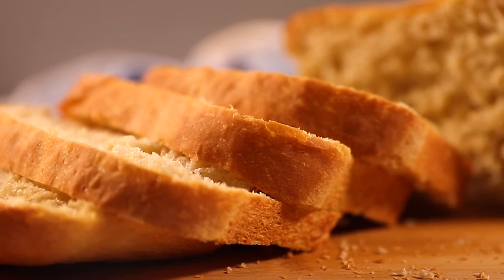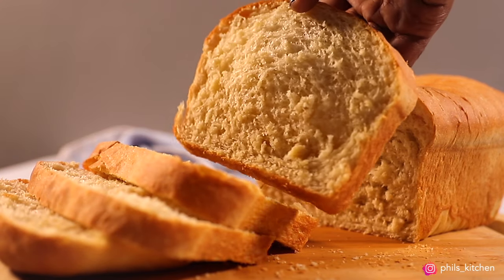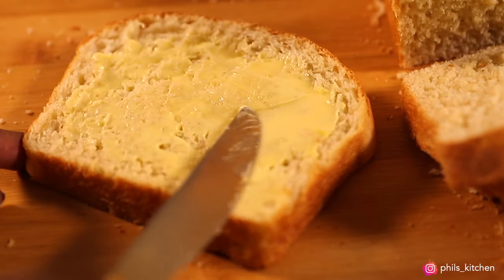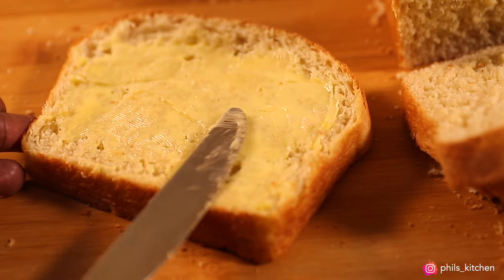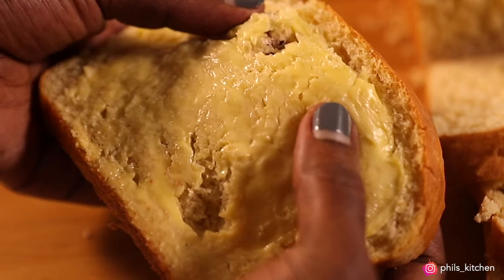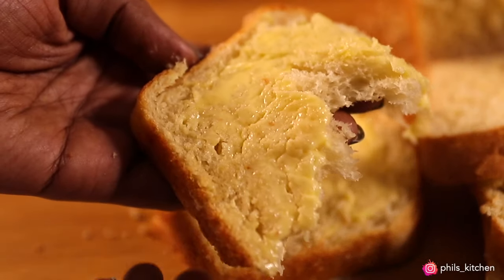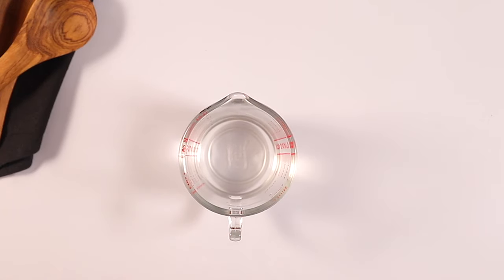Hello guys, welcome back to my channel. In case you're new here, my name is Phil. In today's video we are making homemade sandwich bread, or white bread. You'll be surprised at how easy and simple it is to make sandwich bread at home — this one is easy, quick, yummy, and very soft. The good thing is it doesn't require many ingredients, and trust me, this tastes much better than store-bought.